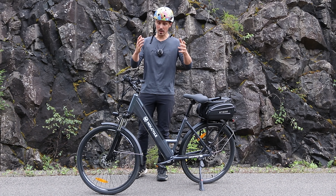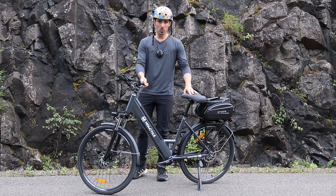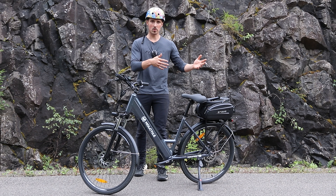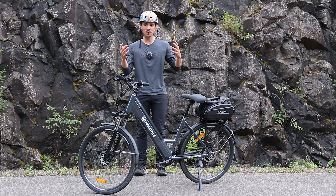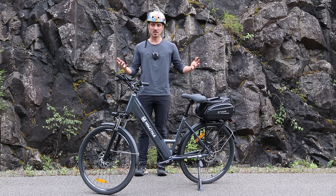Welcome back to a new review. Today we're testing out the Maldicycle R1, a very ordinary bike. I usually test fat tire bikes with massive motors and huge batteries, but this is a very almost street-legal bike, which is one of the first on this channel.